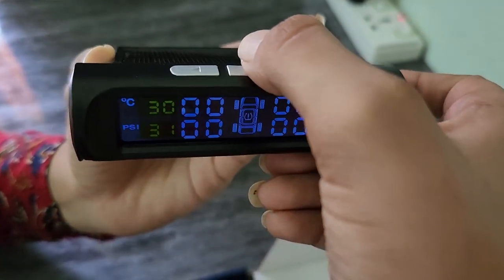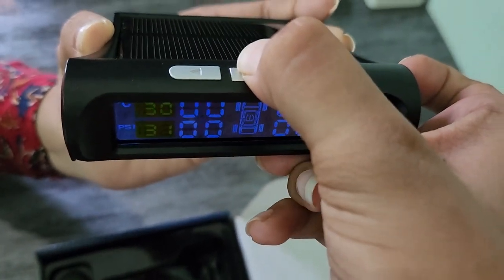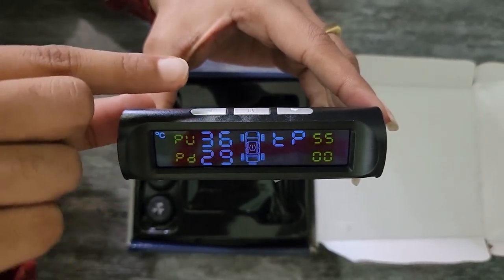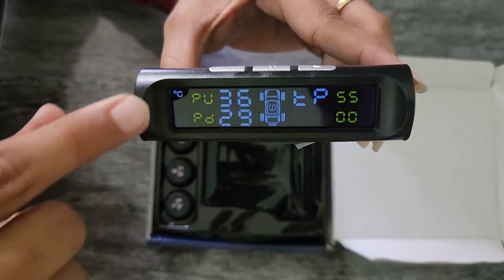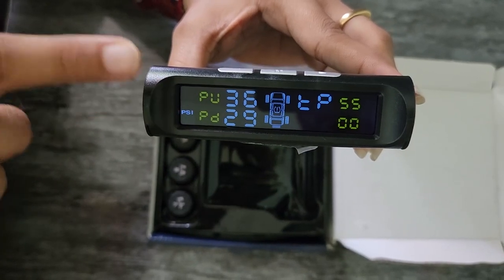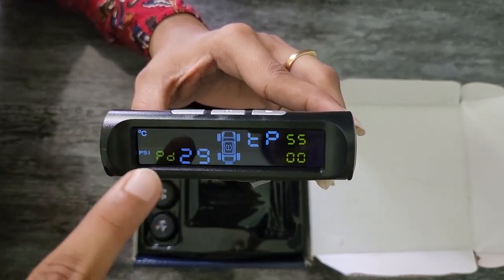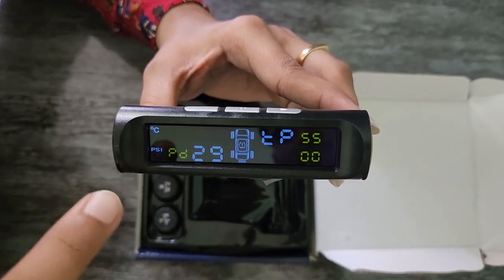With a long press you can change the mode. The pressure unit can be changed between PSI and bar — select the convenient one and save the mode. Next is the temperature unit, which changes between Celsius and Fahrenheit. Select the convenient unit and save. Next is the pressure upper limit — for example, set it to 36, then save the mode.